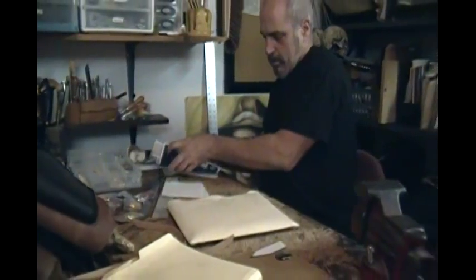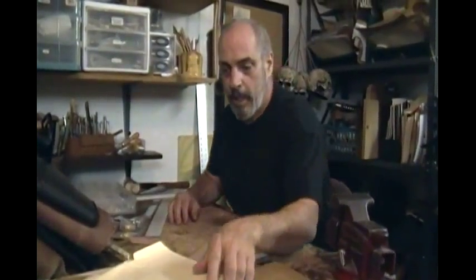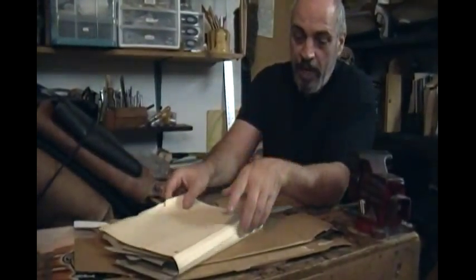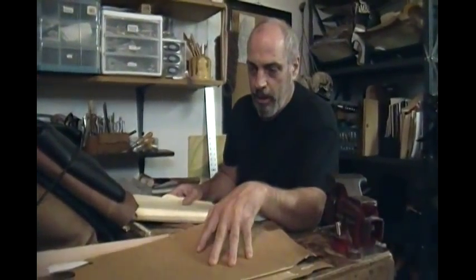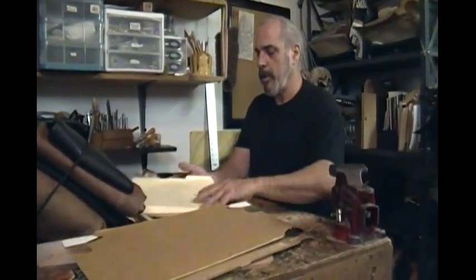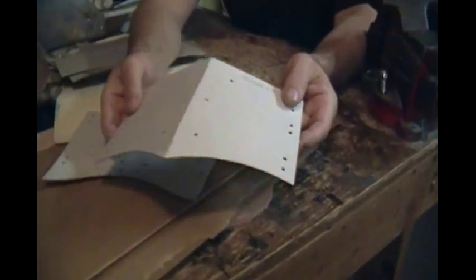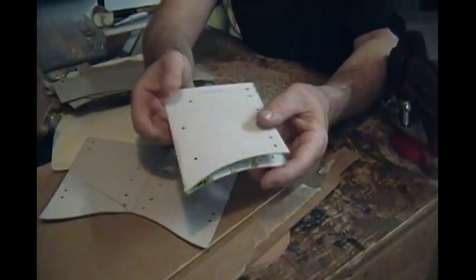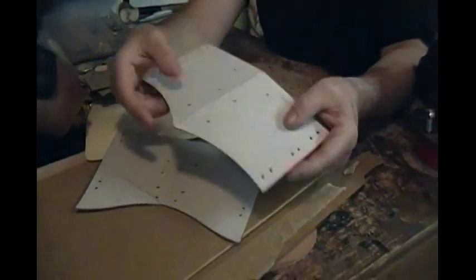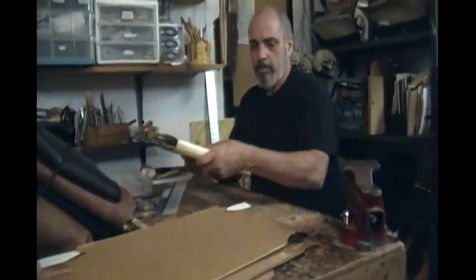Once you get the drawing, you need to make a template. You can use things like file folders, pop bottle boxes, pop can boxes, beer boxes, cereal boxes — that kind of stuff. That's what we use. Now if you'll notice, these templates are folded in half, and that's how I start. I make a symmetrical template by folding it in half and punching the holes. Now I've got a template I can use again and again, or just for the one time to trace on my leather.